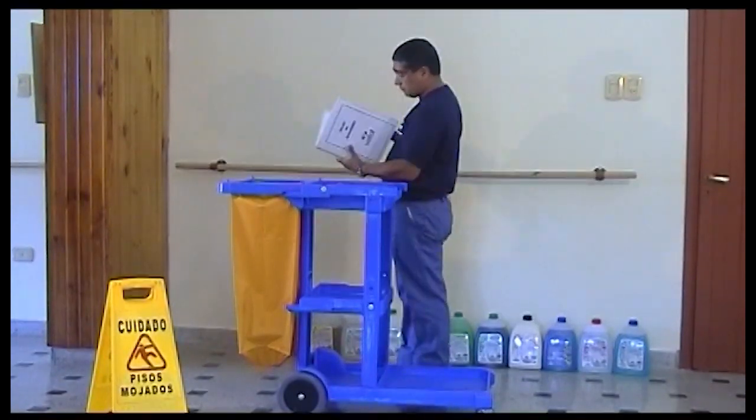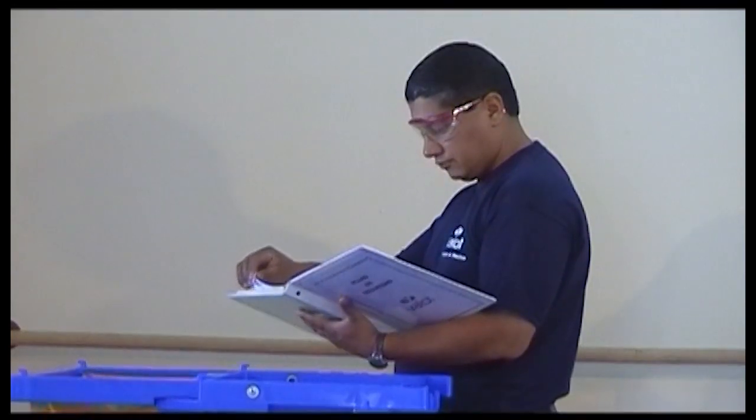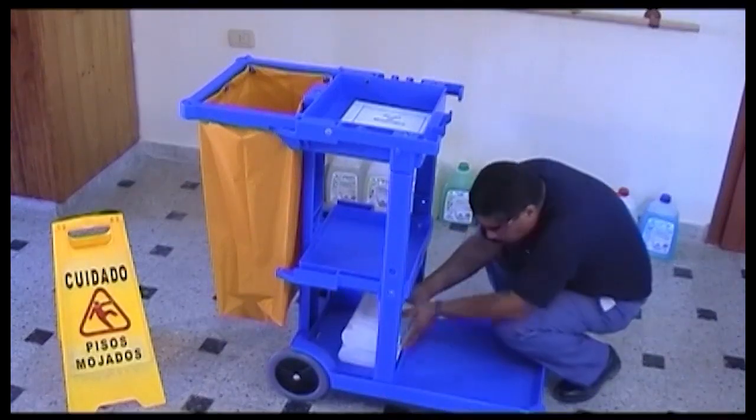The first operation that we have to do is read the instructive of limpieza and the security of the products that are going to be used. Once this operation is clear and it is clear what are the elements that are going to be used, it begins with the armado of the car.